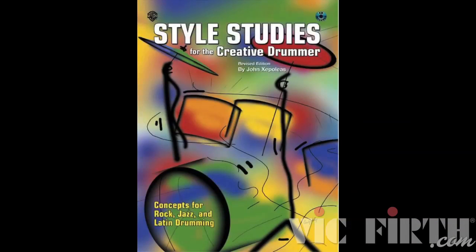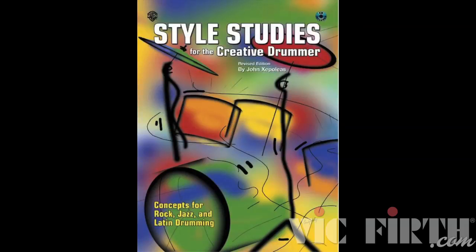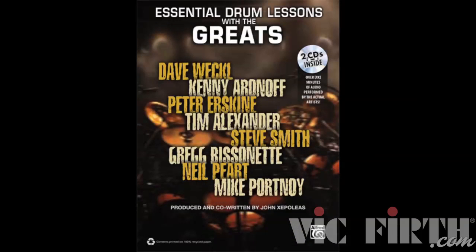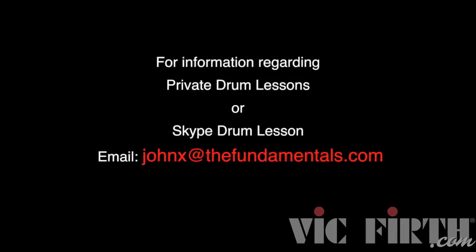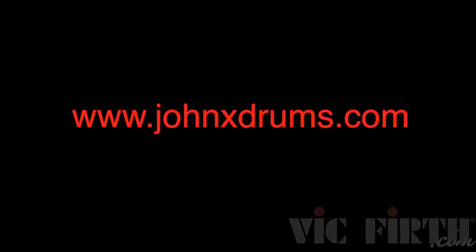As always, before I go, I would like to thank my good friends at Zildjian, Aquarian, Vic Firth, and Drum Workshop for their amazing products and generous support. We'll see you again soon.